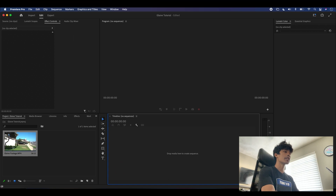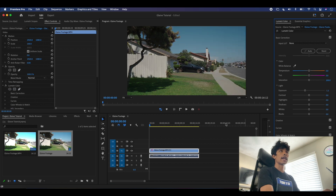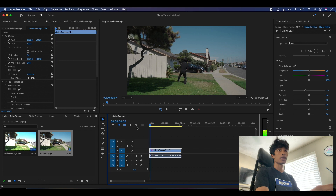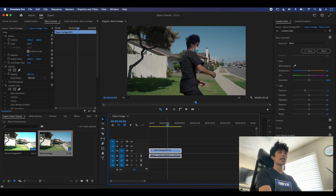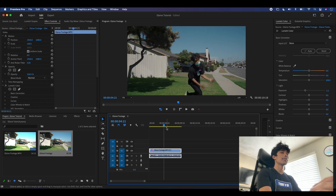Now that we are in Premiere Pro, the first thing you want to do is drag your clip into your footage. I have a 4K footage file here, but this might not apply to all of you. If you are shooting in 4K — and this is the first time I've actually edited on this computer with 4K — my playback became quite choppy. Once I started applying some effects it got pretty messy.